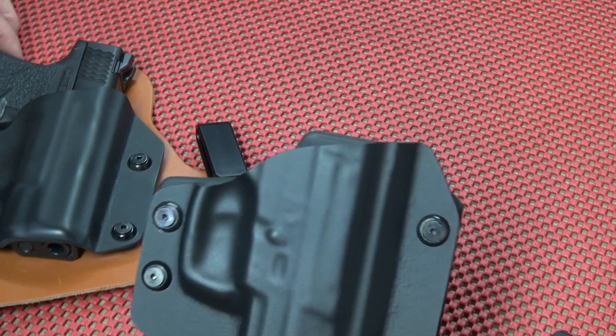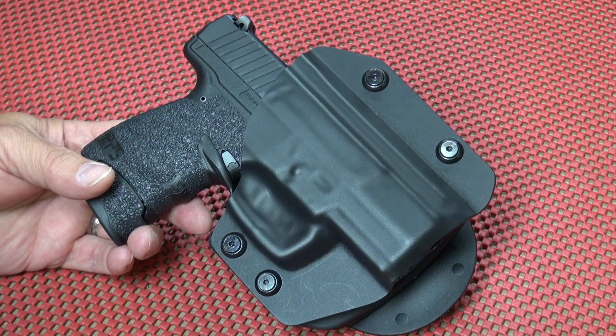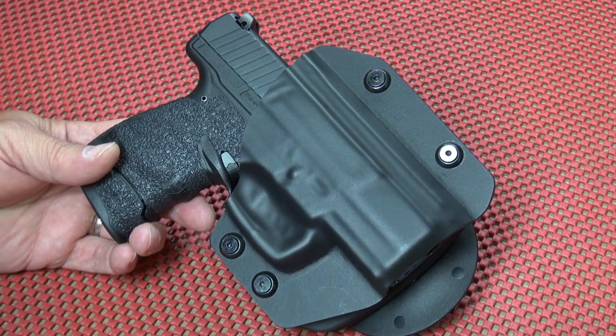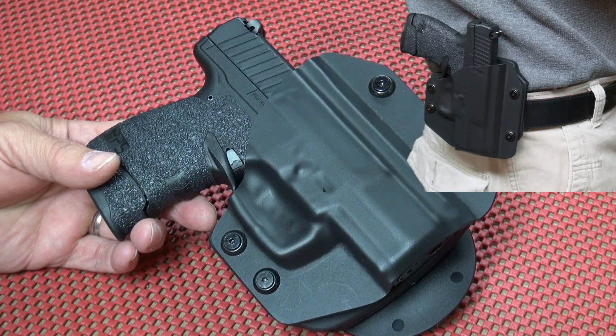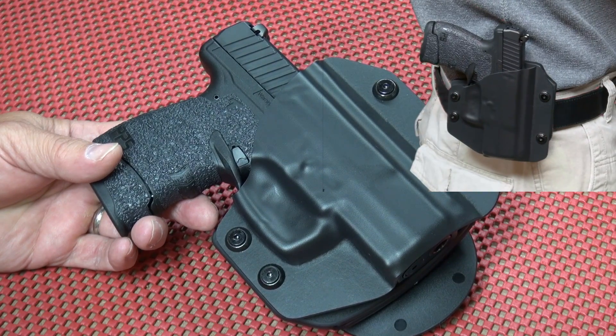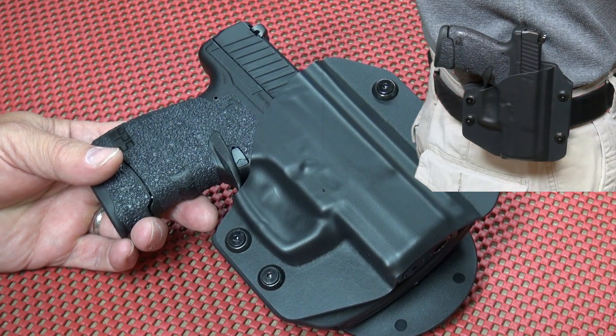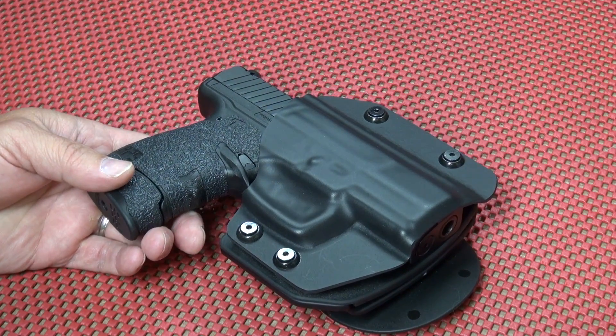So there's my quick look at the new Alien Gear Cloak Mod outside the waistband holster. I like it — I think it has a lot of great qualities, a lot of promise. It fits well, rides nice, and it's relatively inexpensive. This is one to look at.